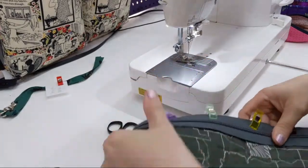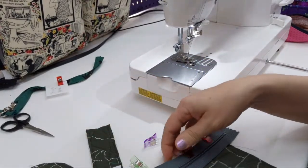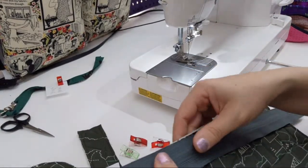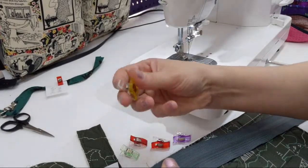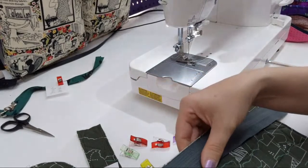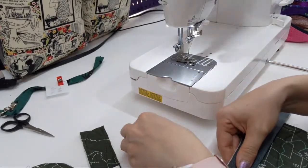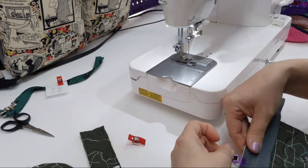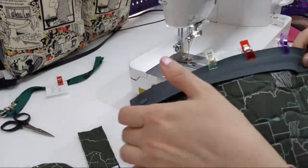Oh, I almost did this wrong — right sides together. I definitely understand why people are afraid of trying new techniques, and I think that's just normal human behavior. But you also have to put it into perspective.